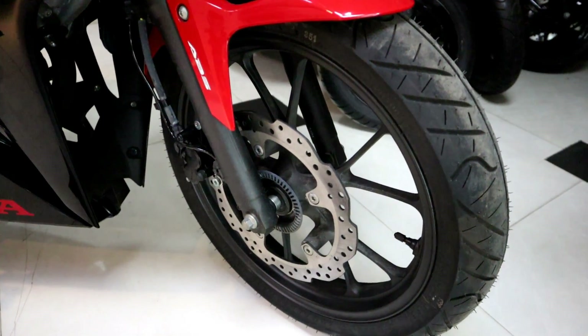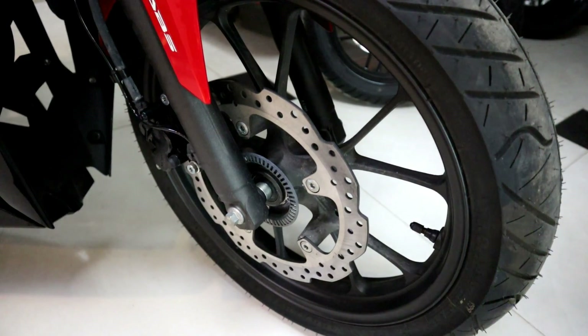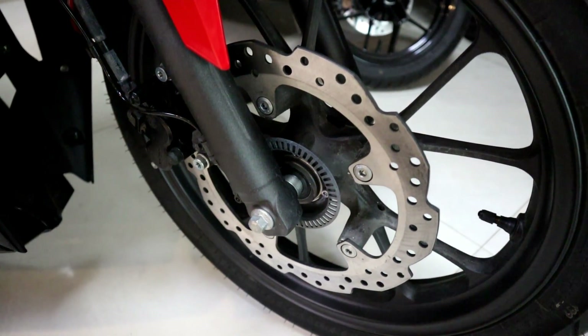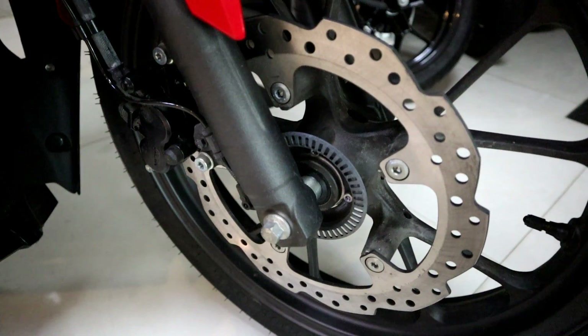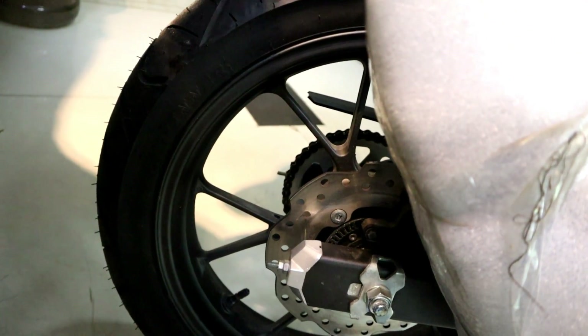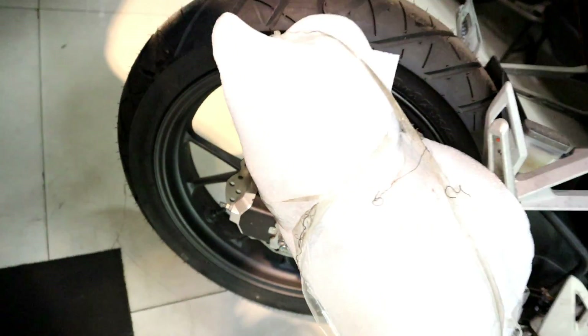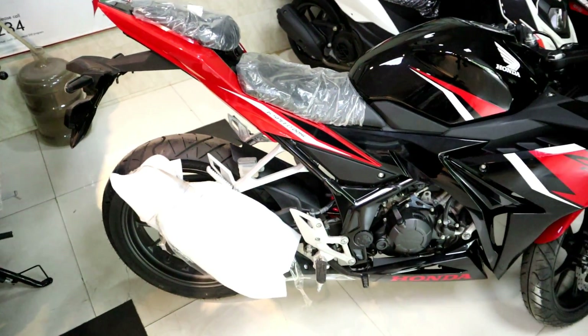The front tire size is 180, and the rear tire size is 130 by 70. The wheel size is 17 inches. It has a disc brake and dual channel ABS on both front and rear.